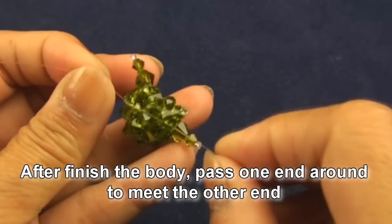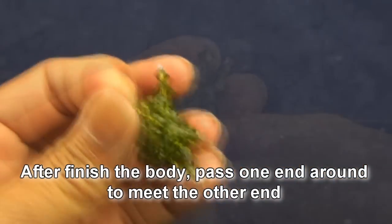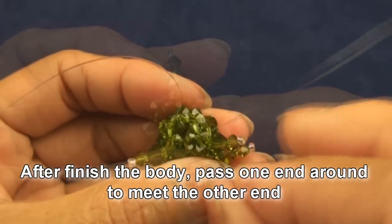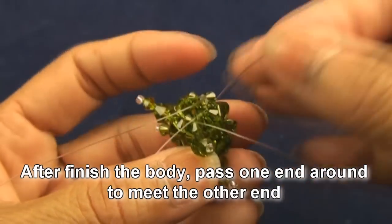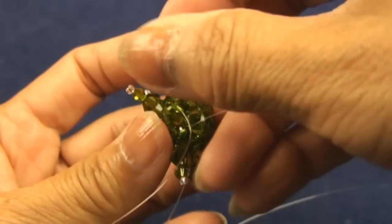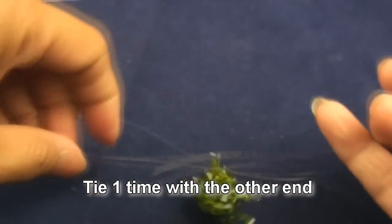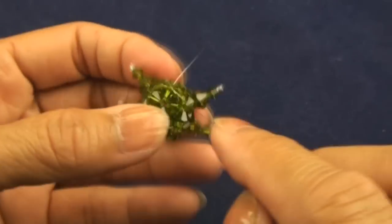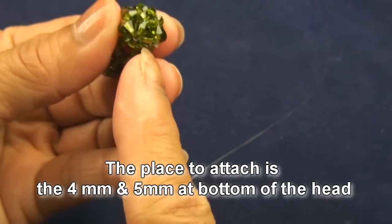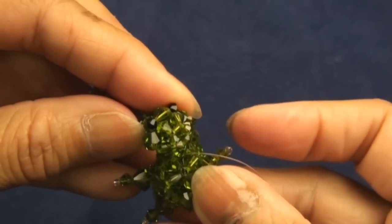After we finish the body, we should pass one end around into the small beads on the top of the body to meet the other end. Once both ends meet, pass one more tool and tie one time. Now to attach the head, you will see the big beads — we will attach this way.